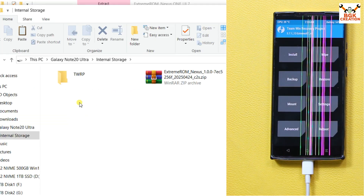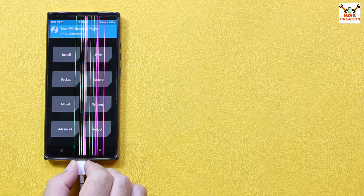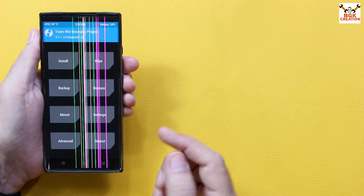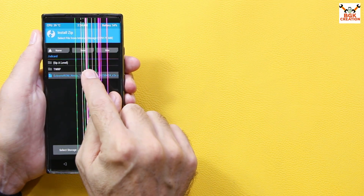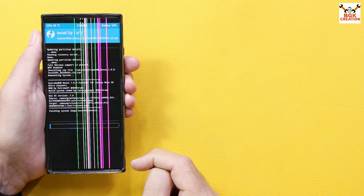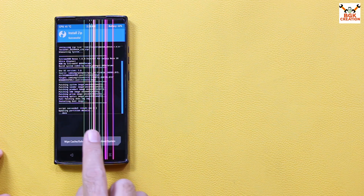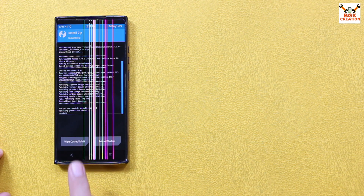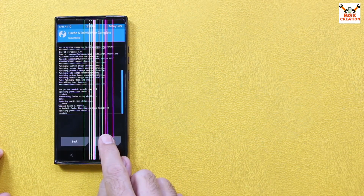Once the ROM file is copied, disconnect the cable from the mobile phone, then tap Install in TWRP. You'll see the files that were just copied — tap to select the ROM file and swipe to start flashing. Wait for the flashing procedure to complete. Finally, the ROM is flashed and the script succeeded. Tap Wipe Cache/Dalvik, swipe to confirm, and when done tap Reboot System.